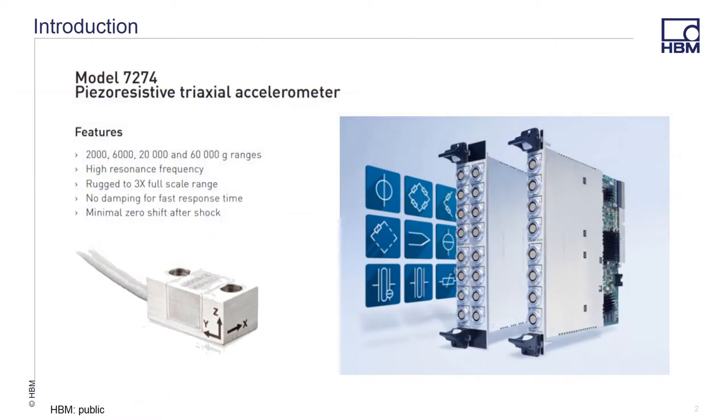A customer recently called in and wanted to use the Indevco model 7274 PZO resistive tri-axial accelerometer with the GEN High Speed System, and specifically our GN840B universal amplifier. The GN840B or 1640B samples at 500 ks per second with 24-bit resolution and supports 9 different types of sensors selectable by each individual channel. It is the perfect solution for mechanical testing such as shock, vibration, and impact testing. The amplifier comes in either an 8 or 16 channel version and can be placed in any variety of GENESIS high speed mainframes from 2 to 17 slots for complete testing flexibility.